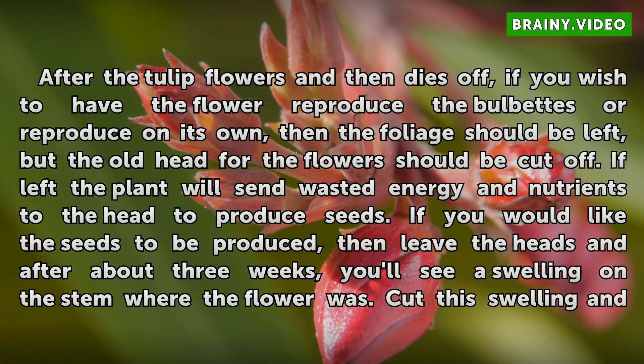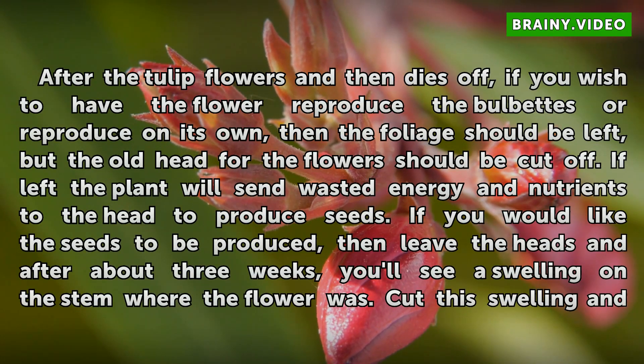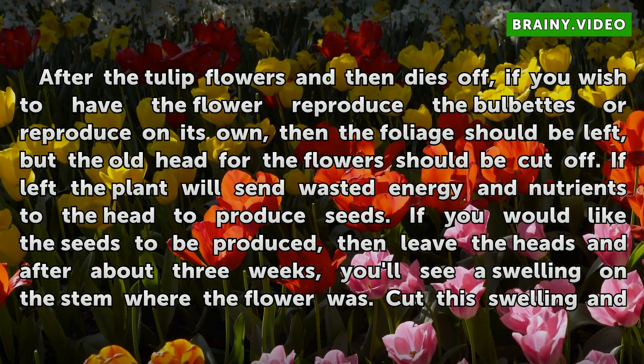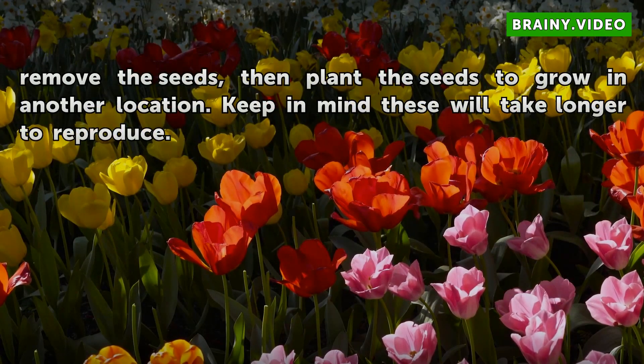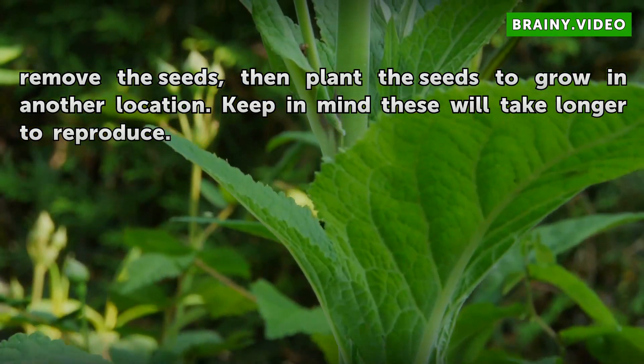After the tulip flowers and then dies off, if you wish to have the flower reproduce the bulbets or reproduce on its own, then the foliage should be left, but the old head of the flower should be cut off. If left, the plant will send wasted energy and nutrients to the head to produce seeds. If you would like the seeds to be produced, then leave the heads and after about 3 weeks you'll see a swelling on the stem where the flower was. Cut this swelling and remove the seeds, then plant the seeds to grow in another location. Keep in mind these will take longer to reproduce.